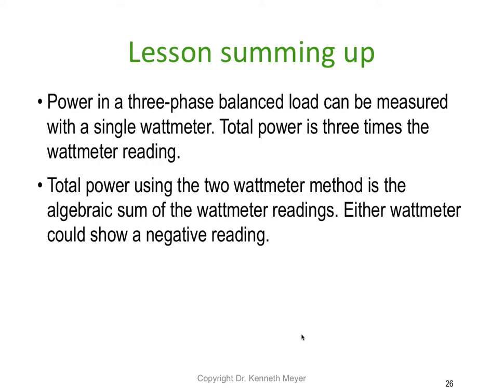Let's sum up the entire lesson, parts one and two. The power in a three phase balanced load can be measured with a single watt meter — total power is simply three times the watt meter reading. Using the two watt meter method, total power is the algebraic sum of the two watt meter readings — just add them together. Note that either watt meter could show a negative reading, so you may be adding a negative and end up with a smaller number.